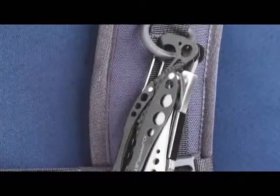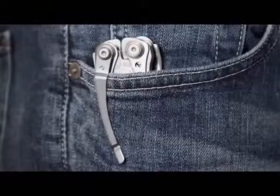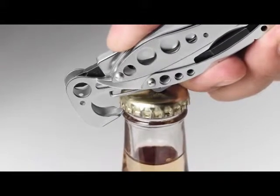When you want to take the Skeletool with you, you can use the carabiner to clip it to your pack or vest, or you can use the pocket clip. The carabiner can also be used as a bottle opener for a nice cold beverage at the end of the day.